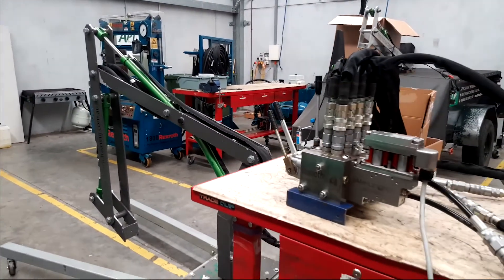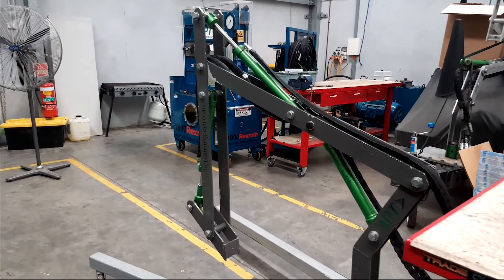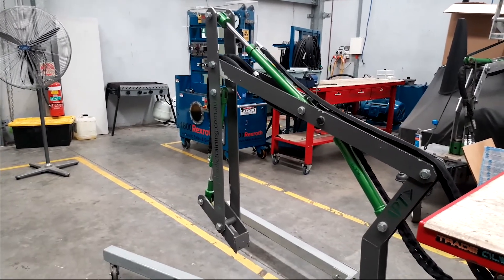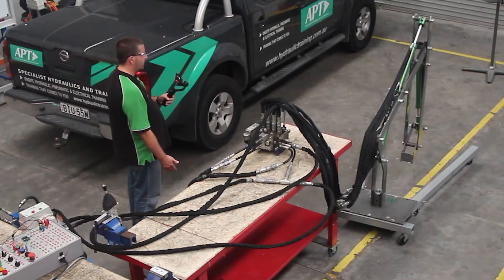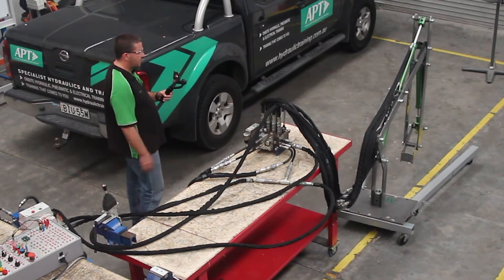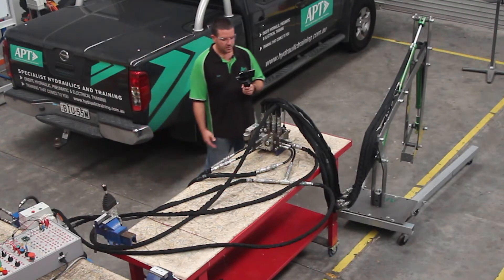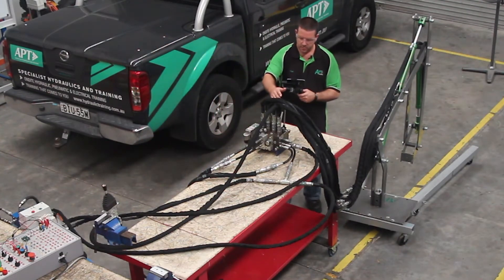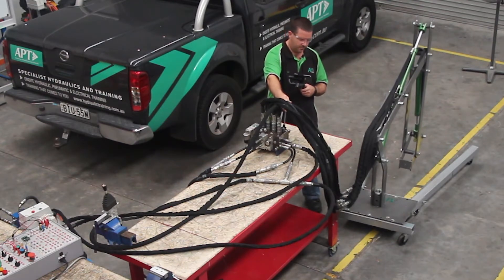If I shut down my pump — pretend I've got an excavator here — my excavator is sitting with the boom in the air, the stick in the wrong position, and the bucket in the wrong position. In the old days, with a DCV that has handles directly on the spool, we could come to the handle and operate it to dissipate that energy by allowing the oil out of the cylinder.